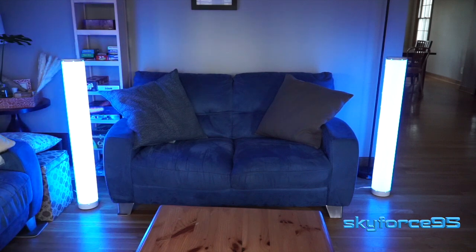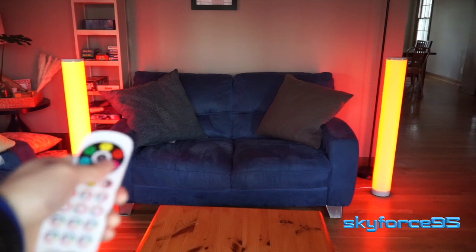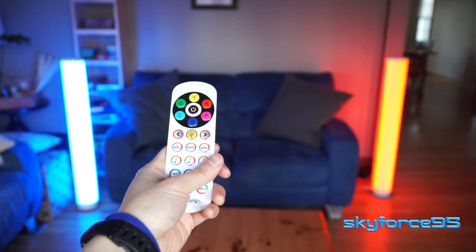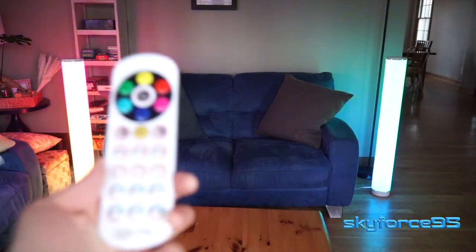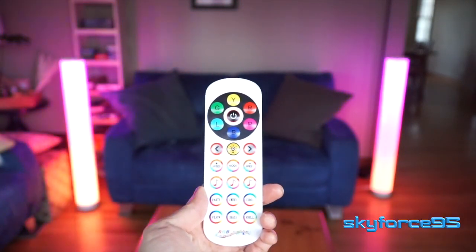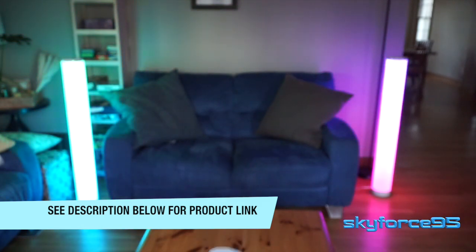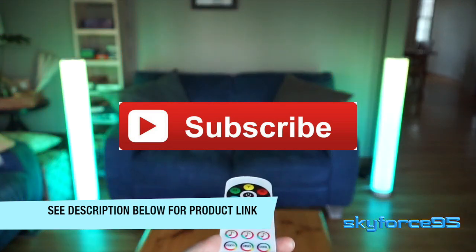Overall, I think they do add a nice touch of character to your room — they're really simple and have very low latency controls. You can change the colors and patterns very quickly. The downsides are probably the assembly time — it took me about an hour to assemble both of them. The construction material is relatively cheap, I don't like how static-prone it is, and of course that music-to-light feature is just awful. I'd rather they just remove it altogether if it really can't be done well. But they are good for what they are. If you guys are interested in picking these up, I do have limited-time coupon codes in the description, so check out the description as well as the product link where you can purchase these.